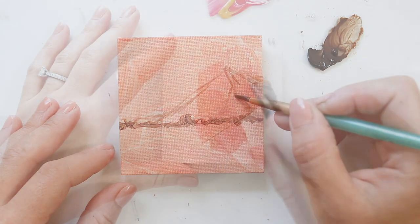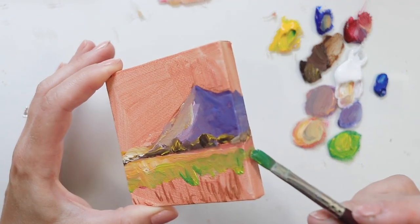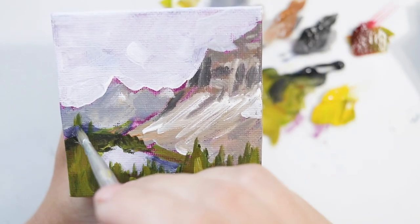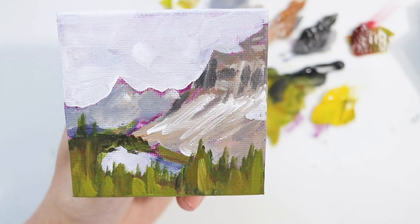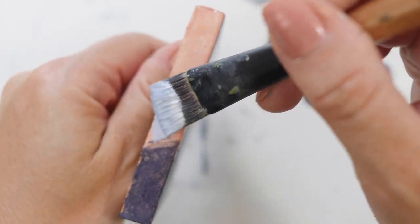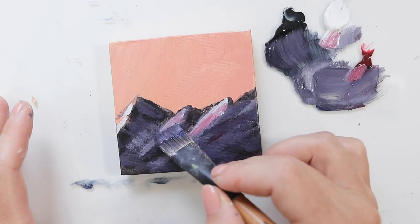We are going to be painting mainly beaches and mountains using free reference photos from unsplash.com, but you can use your own reference photos for a more unique project. Since there are seven landscapes in this class, you can do one every day and kick off your daily painting practice. This is a perfect project for long summer days or cold winters, so grab a friend or two and let's get started.